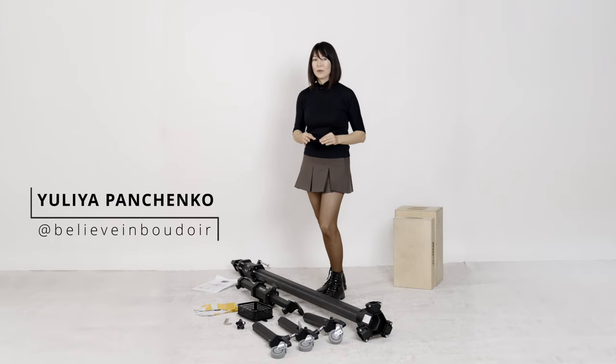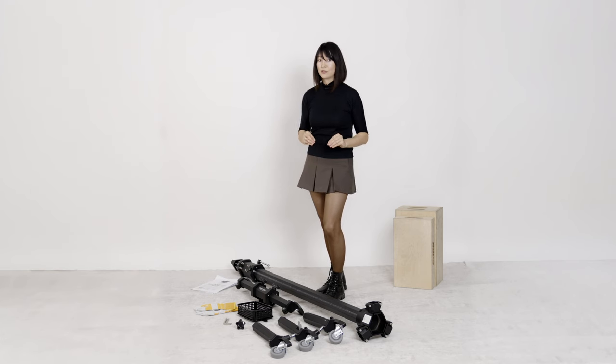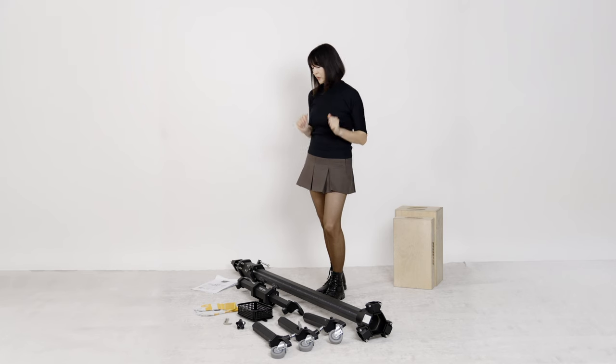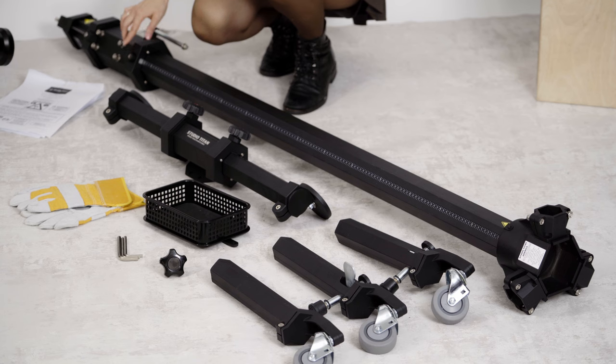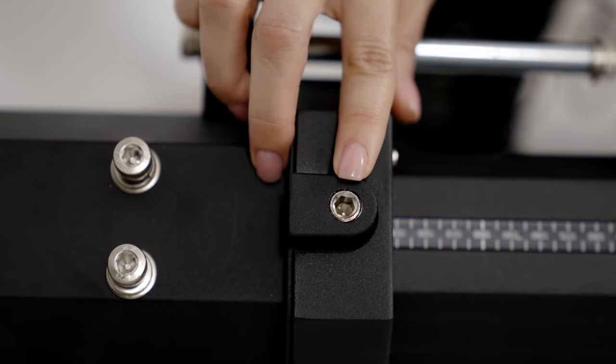Before you do anything, when you move the vertical column out of the box, you have to inspect to make sure there are two screws in place. Here is one of the screws — the transportation set screw. Make sure it's in here, it's locked, and do not touch it until later.